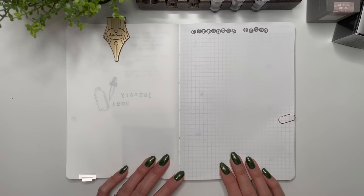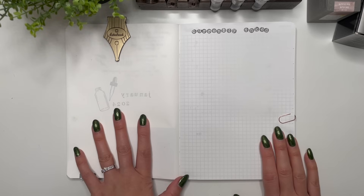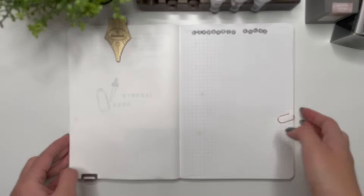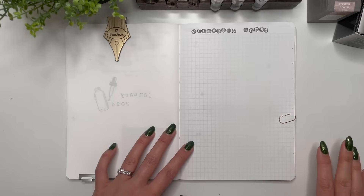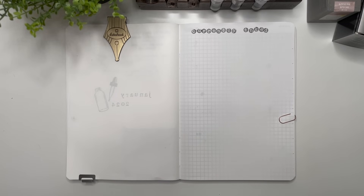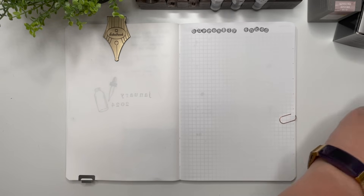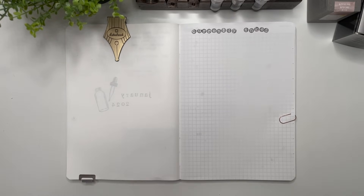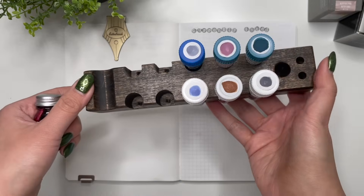Hello everyone, it's Karina with Karina Loves to Plan, welcome back to my channel. I'm here for my first currently inked of 2024, in my A5 Galen Leather everyday leather notebook that has 400 pages of 52 GSM Tomoe River paper — this is what I'll be swatching on. I also have pipettes from Amazon, an ink sample file, and an ink sample file holder from Fountain Pendulum, which I'll link in the description.